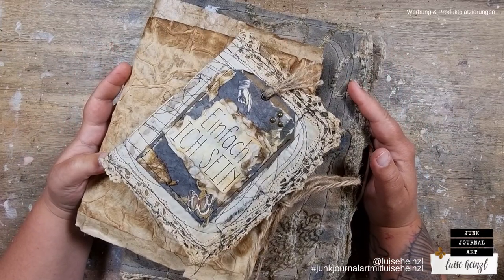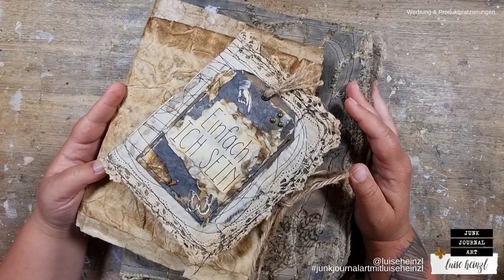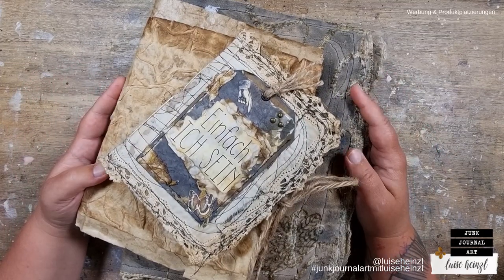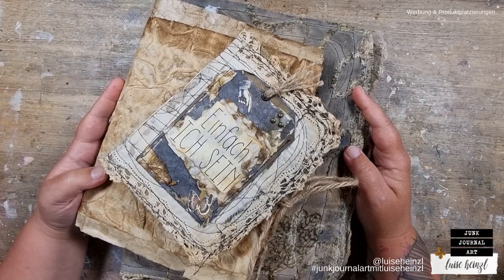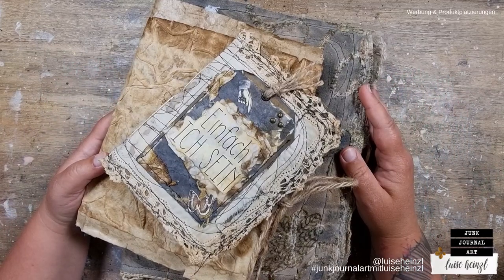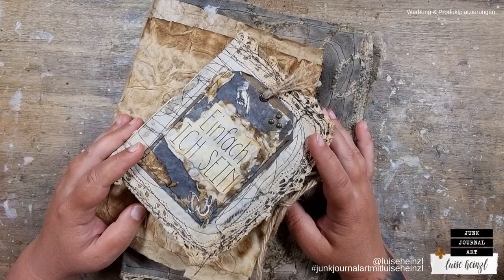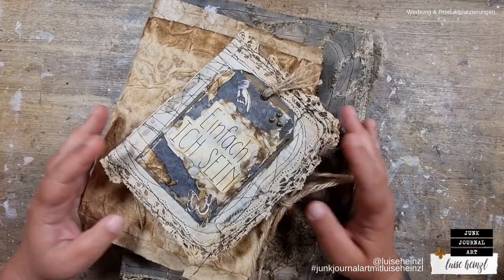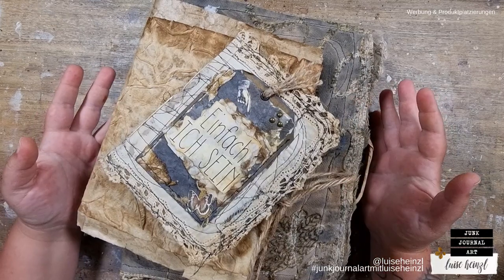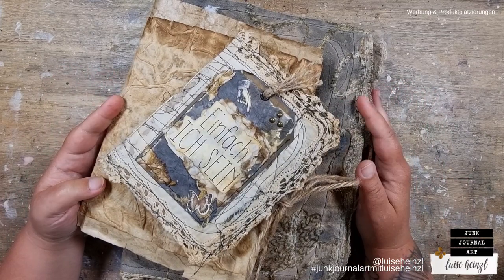You've asked for a flip-through of the rest of the grungy junk journals made by Kerstin at House of Chaos Art on Instagram that you've seen a while ago on my channel. So guess what we are doing today — I'm giving you a flip-through of these beautiful journals made by Kerstin, and at the same time I would like to answer some more of your questions from below my previous videos.